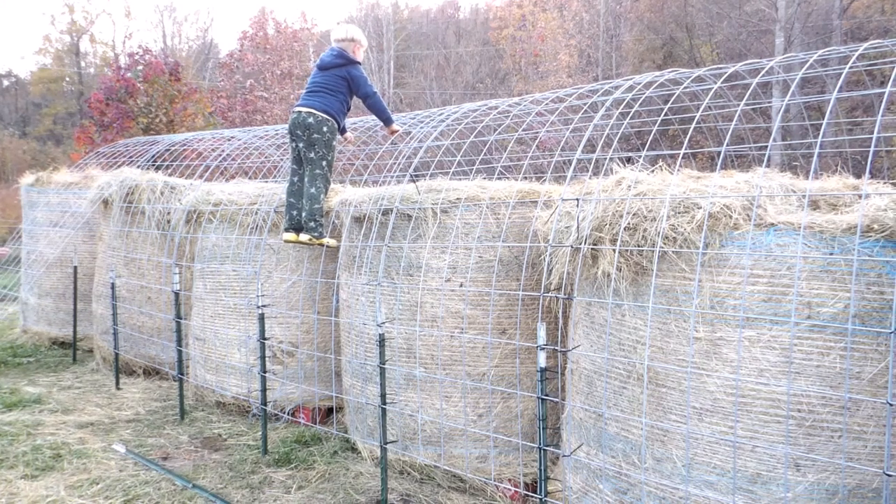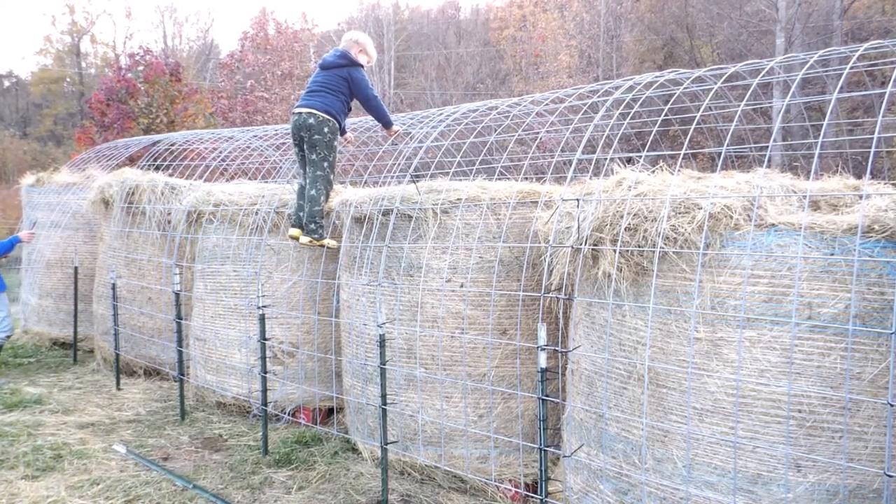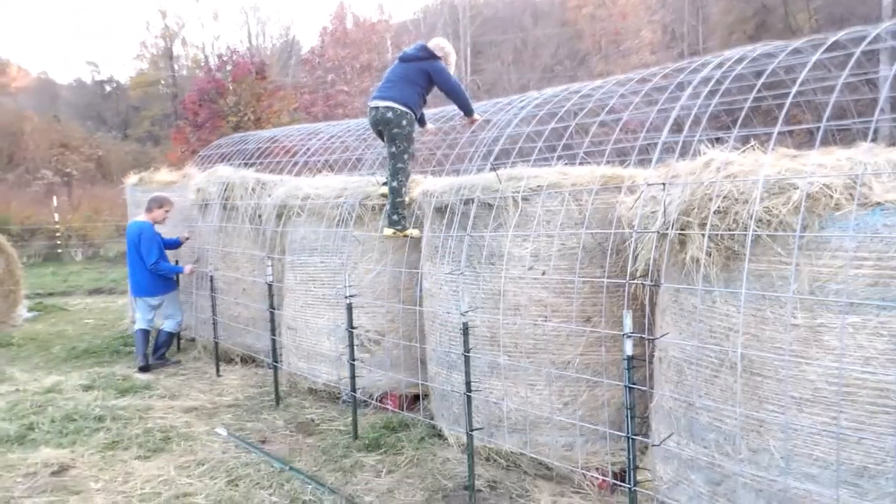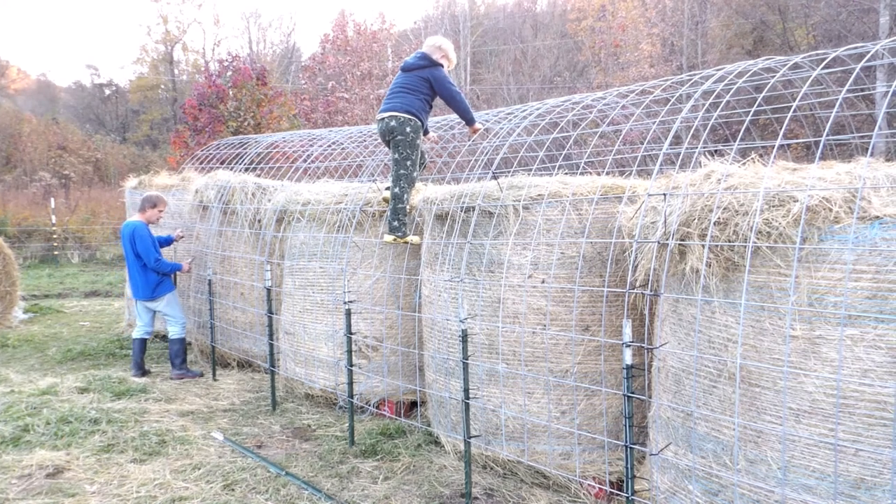When your child decides to pretend to be a monkey on a homestead and you're putting together a temporary barn, it becomes a jungle gym.